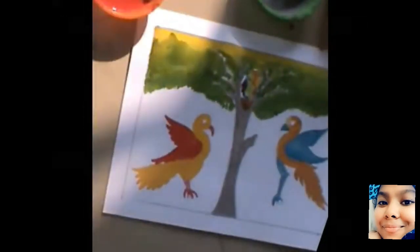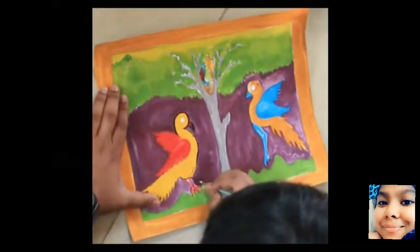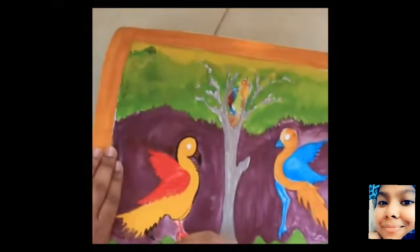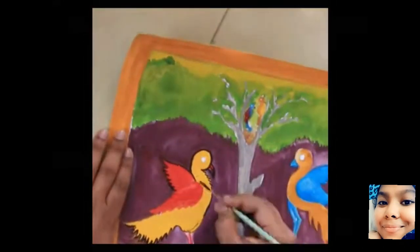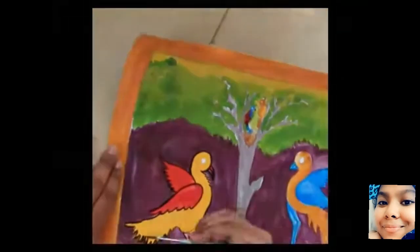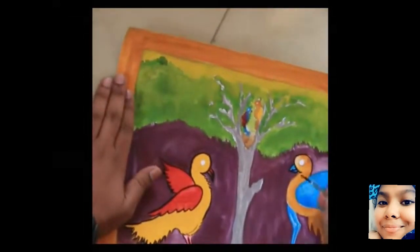Now that we have finished the painting, I'm going to be filling in the details with a black color. You can paint them or you can also use a black marker to do the outlines or the detailings. I am using a black paint and using a thin brush to do this.